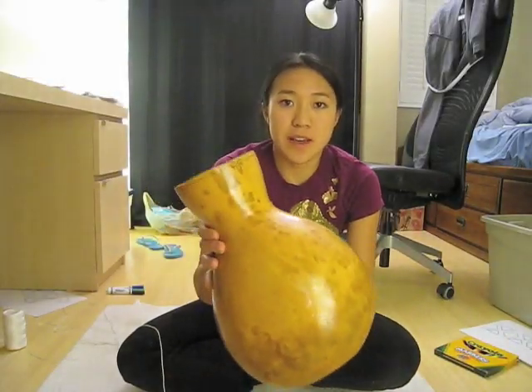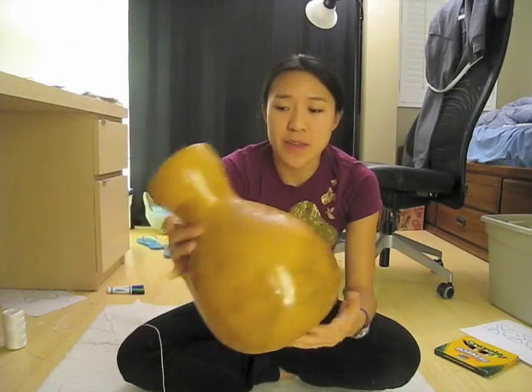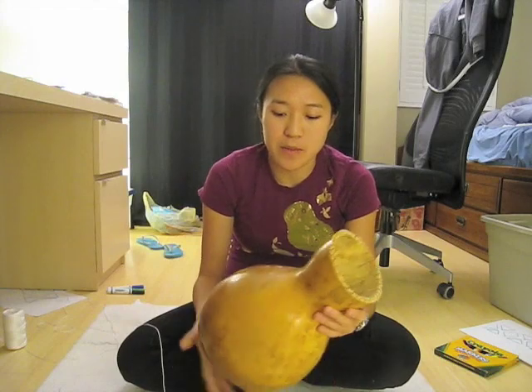Alright, so this is the result of the tung oil finish. As you can see, it's nice and shiny now. So the very last big step of making this shakere is of course making the beaded netting.